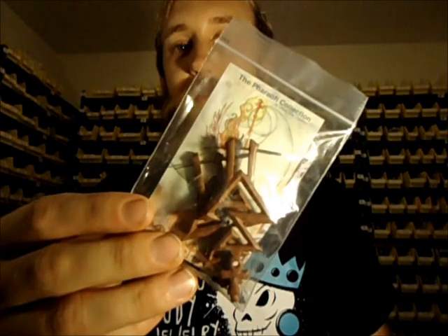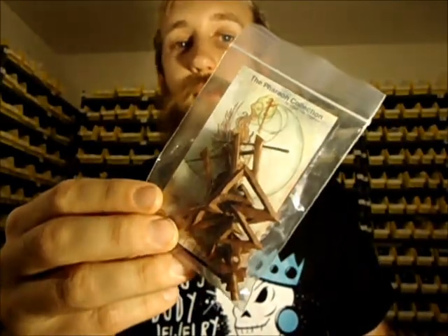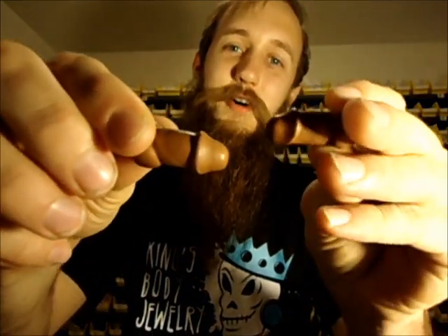They also carry a few other random, obscure styles. These aren't meant for stretched ears — they're called stirrups, so you can wear these in 16 gauge. All hand-carved wood. Really beautiful pieces even for non-stretched ears. And of course the septum mustache. And last but not least, slanging wieners up in here.